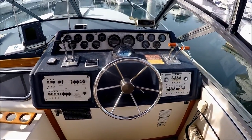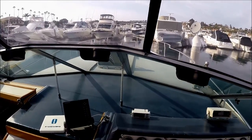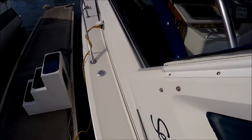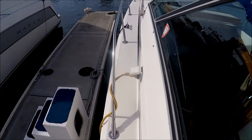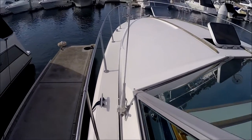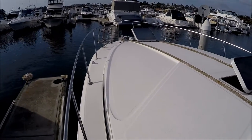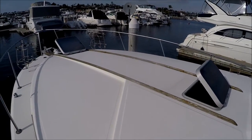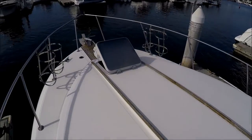That gives us a nice shot of the helm. Out onto the foredeck — we've got access forward to the deck through this walk-around. It's a large, expansive area, great for sitting out on. Just add a filler cushion or some deck chairs.